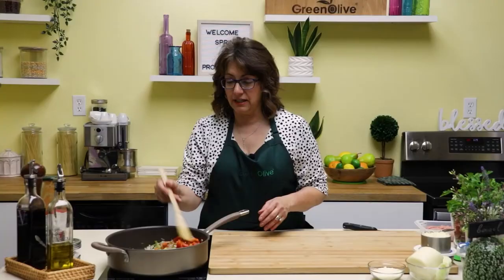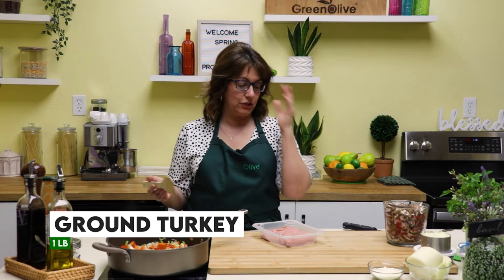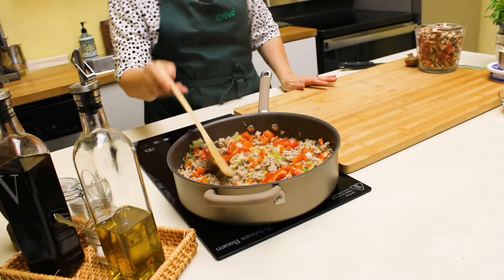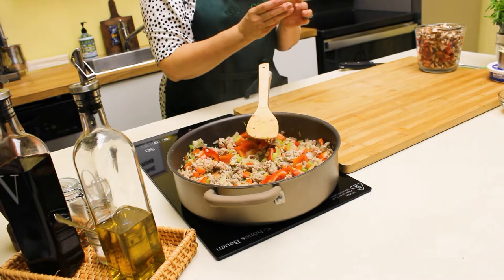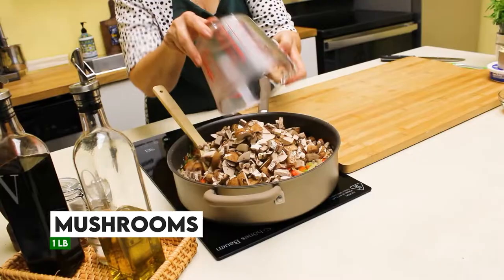We just want to sauté this for a few minutes until all the vegetables get soft. The other thing I want to add is some ground meat. You could make it vegetarian and just add mushrooms, or you can add any kind of meat — I chose ground turkey, but ground chicken, beef, or pork is totally fine. I'm going to add the turkey and break it up as it continues to cook with the vegetables. The last thing I'm going to add is mushrooms. Make sure they are fresh — you can tell when you have fresh mushrooms when there's a complete seal around the stem. I have about a pound of mushrooms.